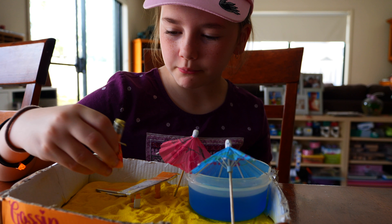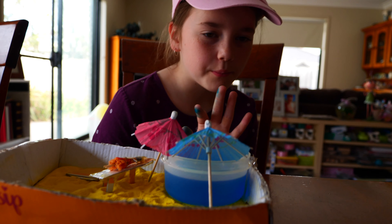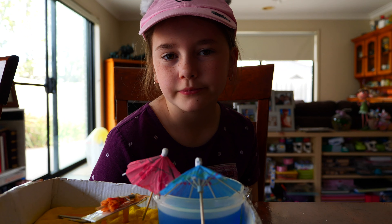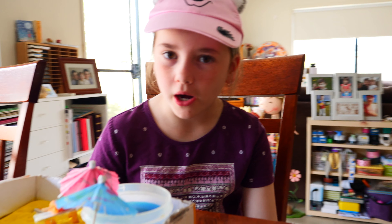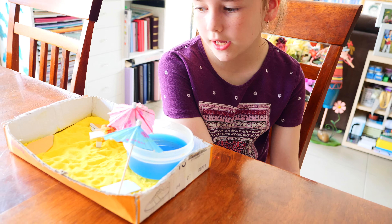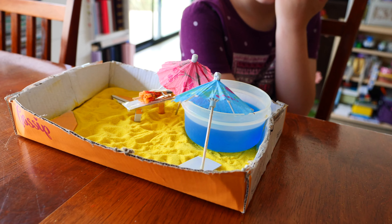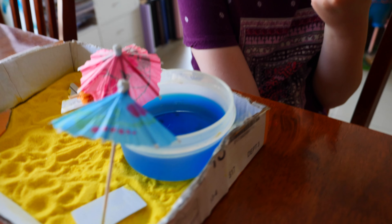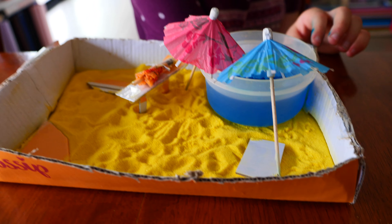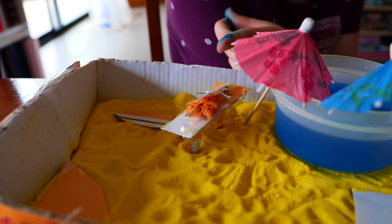This is the annoying part about when you make things — and then you try to set it up, and then everything just falls over, and then it takes about an hour to set it up. Alright, Carla — nice little beach scene in the blue hot tub spa thing. Hot tub. With beach umbrellas and surfboards and a person.